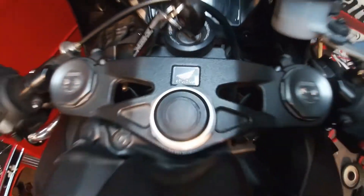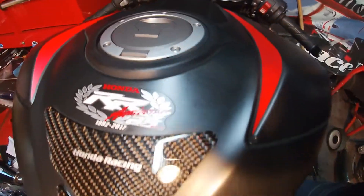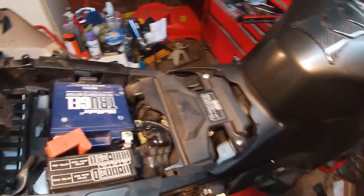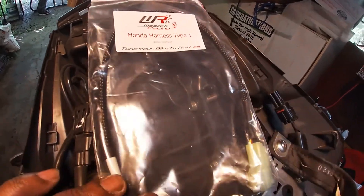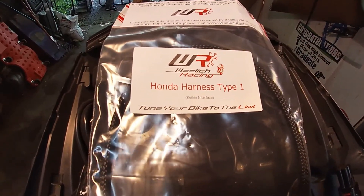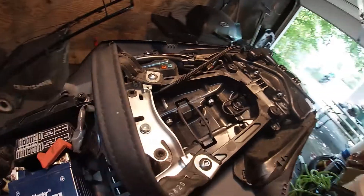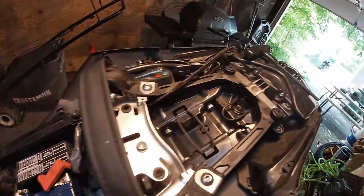That's a Honda. I'm working on my buddy's bike today, hooking up the Woolich software. We already got an air filter in there, and we're going to hook up the harness to the bike. About to do the Woolich reflash — I just want to make sure everything's okay first.